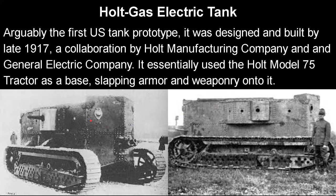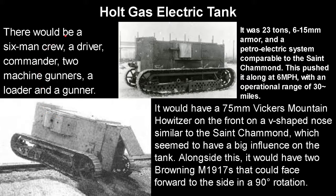Now, onto the final tank of this video: the Holt Gas Electric Tank, which was arguably the first U.S. tank prototype — though you could argue for years about which one truly was first. It was designed and built by late 1917, a collaboration by Holt Manufacturing Company and General Electric Company. It essentially used the Holt Model 75 tractor as a base, slapping armor and weaponry onto it — basically the CLB-75, except it was meant for combat. There would be a six-man crew: a driver, commander, two machine gunners, a loader, and a gunner.